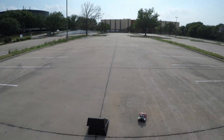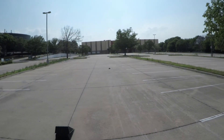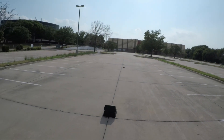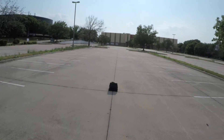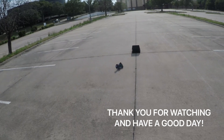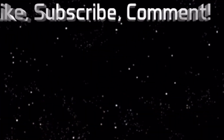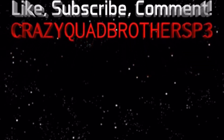Maybe one more — just a quick fun little video. Anyways, thank you for watching, have a good day!